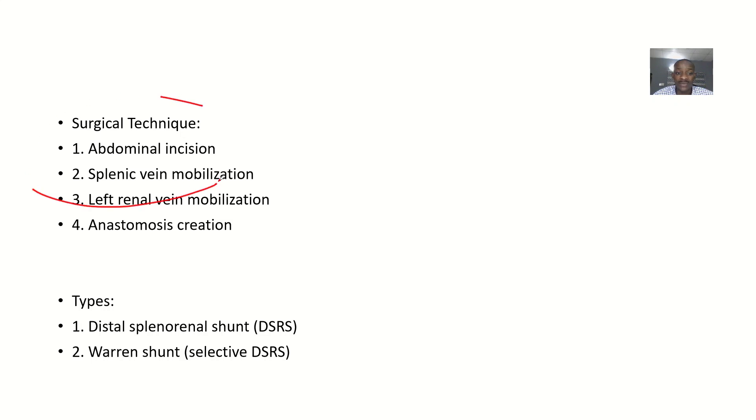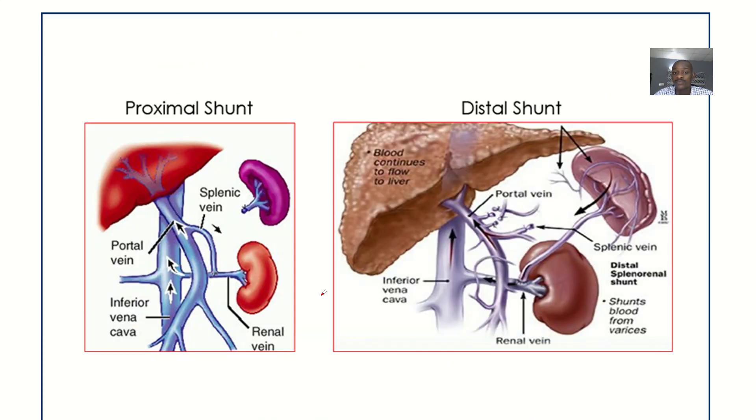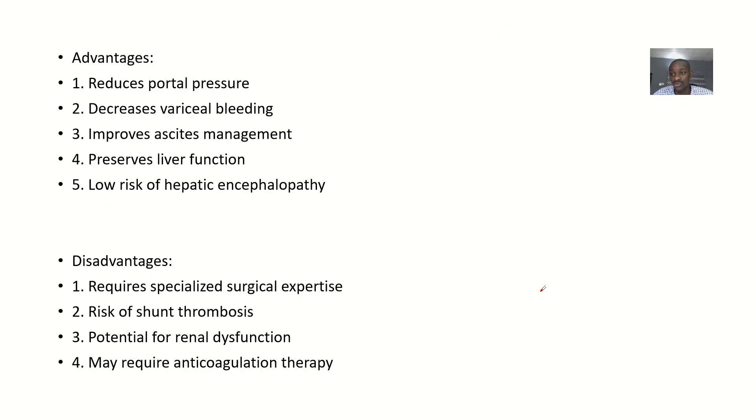The surgical technique involves: abdominal incision, splenic vein mobilization, then left renal vein mobilization, and then anastomosing the two together. The splenic vein, which was previously connected to the portal vein, is ligated and then connected directly to the renal vein in order to reduce portal hypertension.